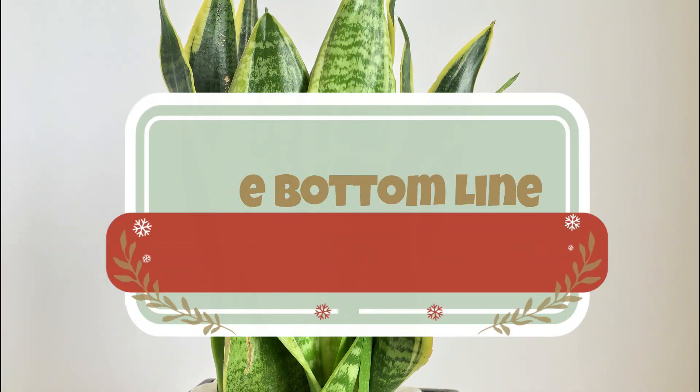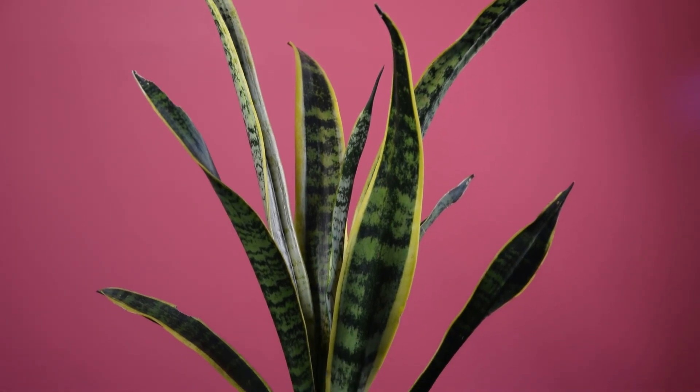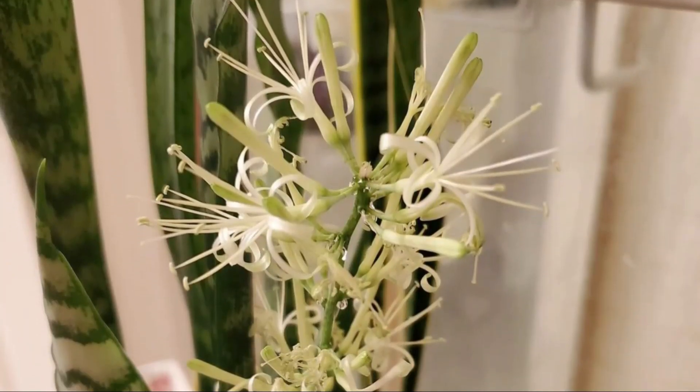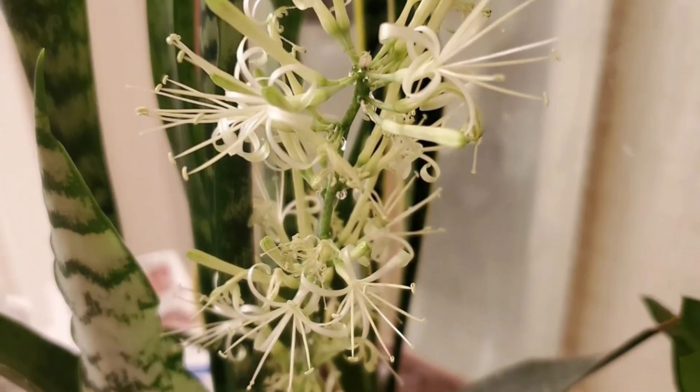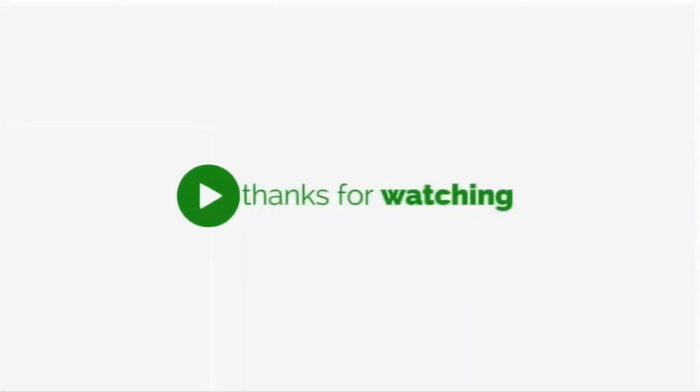The bottom line: these pointers will certainly help it bloom, but they serve no surety that doing this will make every snake plant flower. It seems certain conditions force this amazing houseplant to bloom, or you can say these plants have a mind of their own when it comes to blooming.